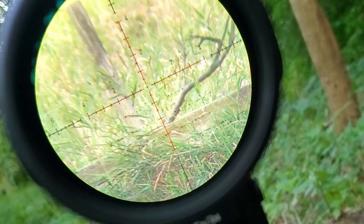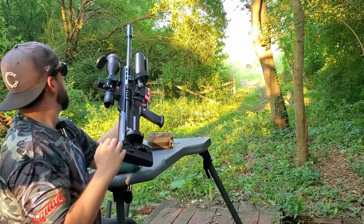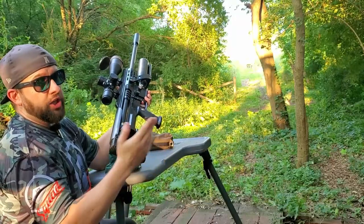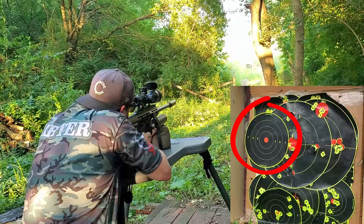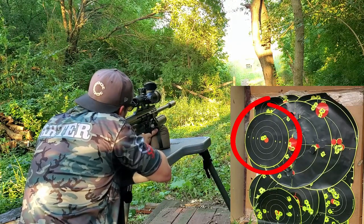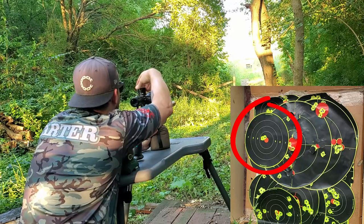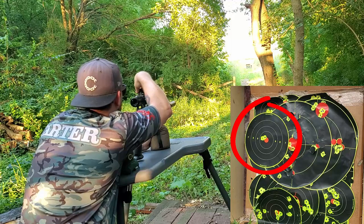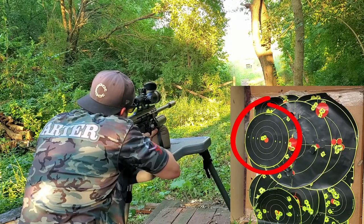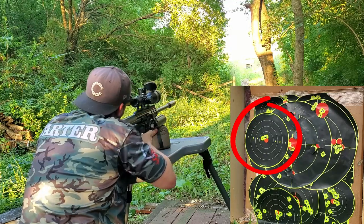Next let's do a little tracking test and see how that works out. I can't get my side shot on this thing, so I've got a camera down there. I'm going to shoot at 50 yards, then once we see where my shot hit, I'm going to adjust way up and way back down and we'll see if it tracks back to where my initial shot was — and it should if it's a good scope. Alright, one more on this target. Let's see if we track back to that.